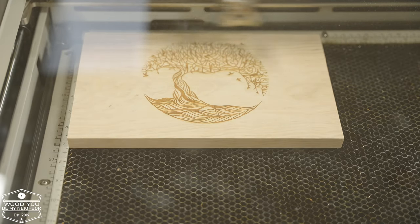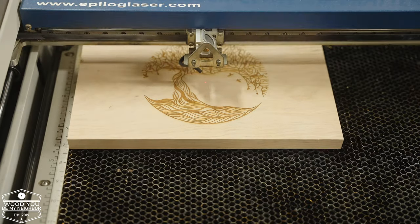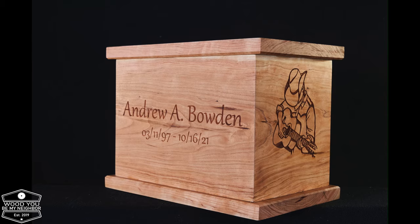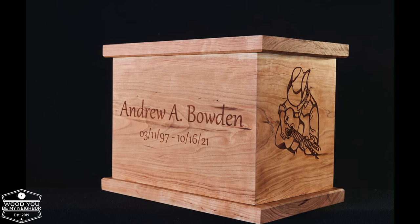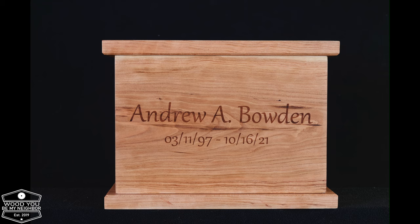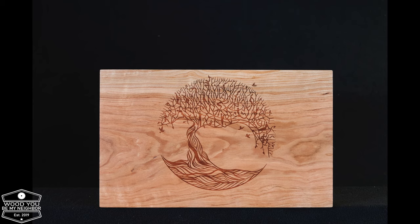Here you'll see some shots of the finished piece. What you didn't see off screen is that I attached the bottom with some screws so it can be removed, and that black temporary urn can be put inside. I attached it through the inside with just pocket screws to hold it in place.